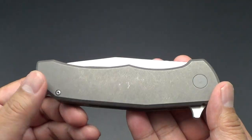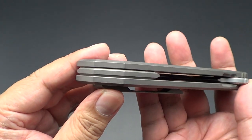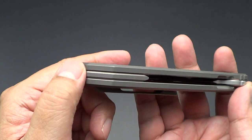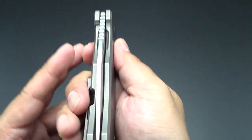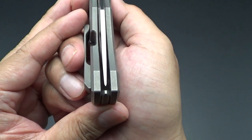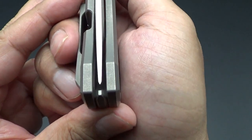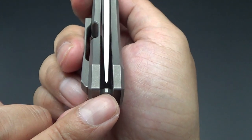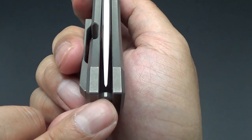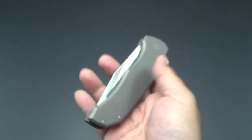Nick stonewashed the scales, the clip, and the full backspacer. So cool — this Iron Wolf. Nick also perfectly centered it for me. I'm not sure when I did the original video if it was quite as centered. I love the confidence in Berg Blades that he did that — perfectly centered.